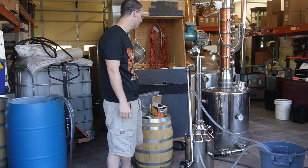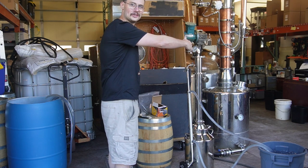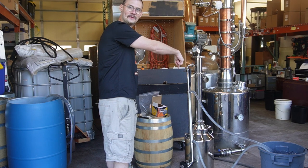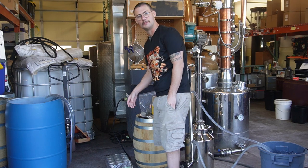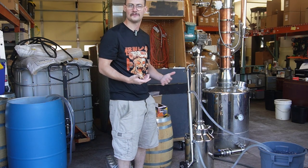I want to give a shout-out to Balmer Peak again. I just love how this looks — I like seeing their big still next to our little bitty one. I think it's a cool little look. We've got a little bit of some aesthetic — lots of barrels here — and it really feels good distilling in this kind of environment.